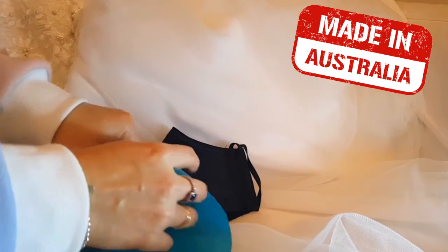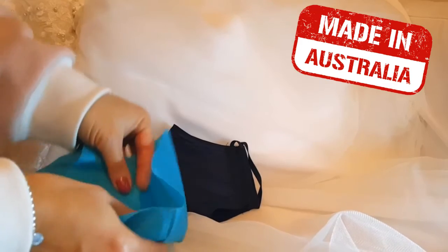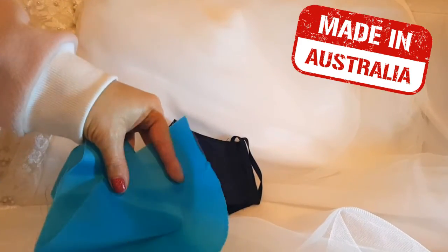The material we use is very soft and feels very nice, like silk. It feels just like silk.